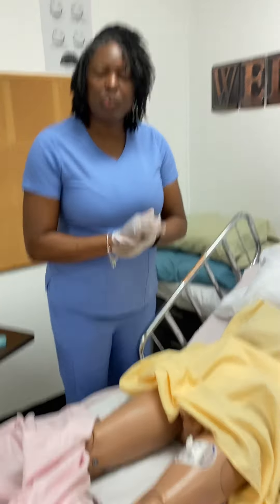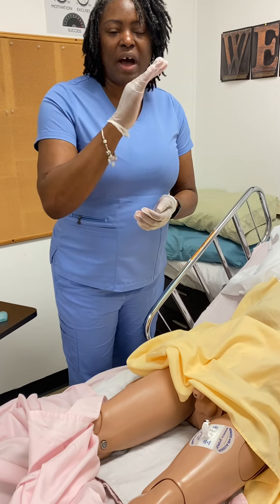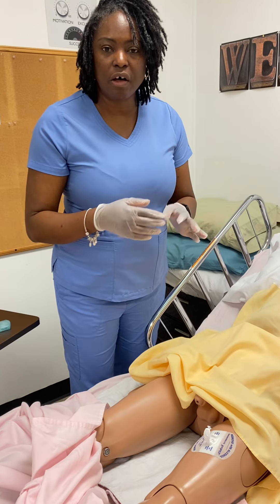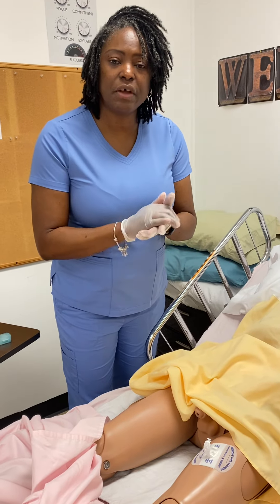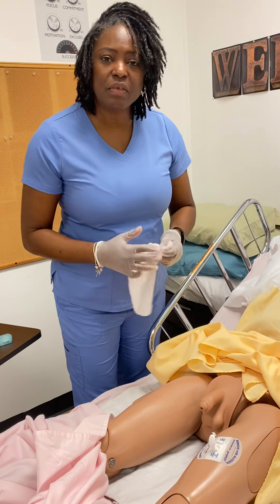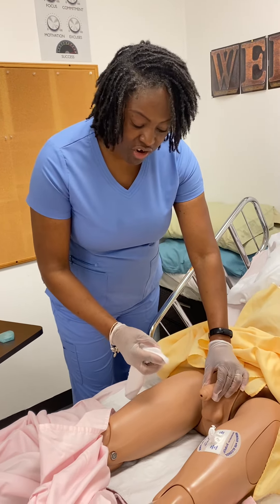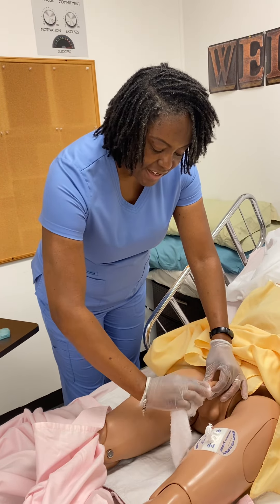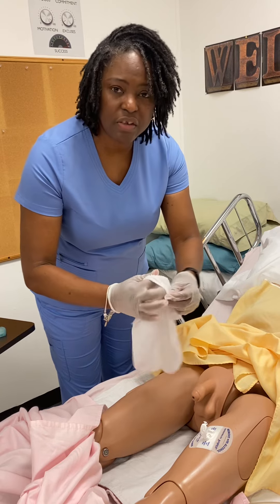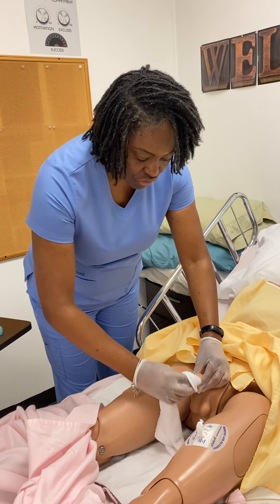So we know when we do women, we wipe from front to back and we always use a different area of the cloth. For men, perineal care is just as important. If I was bathing a male, I would have to retract the foreskin and clean around the penis. Use a different part of the cloth as you do that.